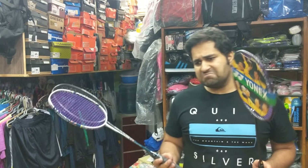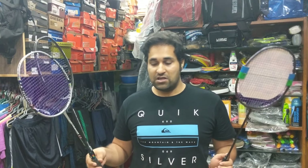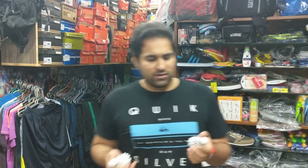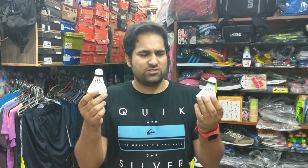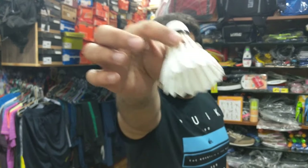Some players use nylon shuttles while others use feather shuttles. We will be doing another full episode on the different kinds of shuttles. There are fast shuttles and slower shuttles. This one is a nylon shuttle made up of pure nylon, and this one is a feather shuttle made up of bird feather. We are going to be shedding more light on this topic in our upcoming episodes.